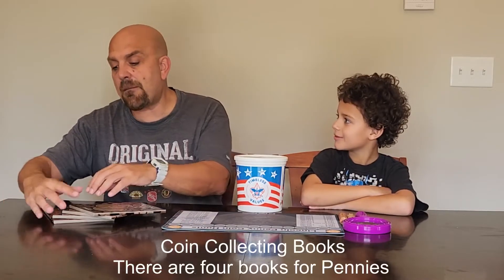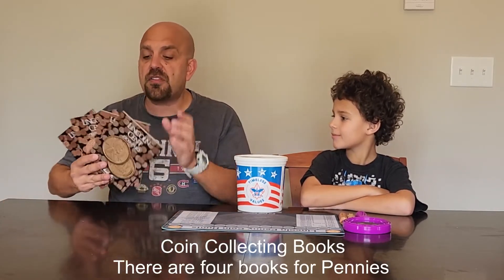Now, with those pennies, there have been approximately 300 varieties of Lincoln cents, to include errors, mint marks, and things like that, since they started making them in 1909. How are we supposed to track all of those penny varieties? Well, you can get books! A series of four books — you can get them at a coin shop, hobby shop, places like that. They start back in 1909, and each one deals with a different set of years from 1909 to the present day.